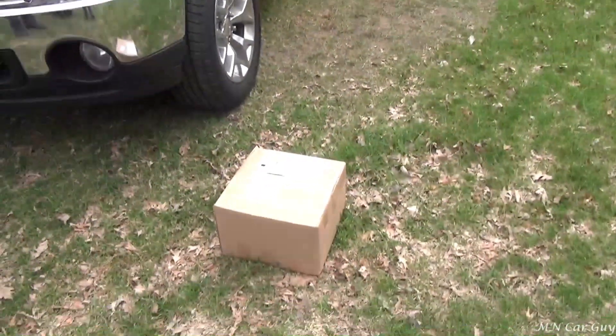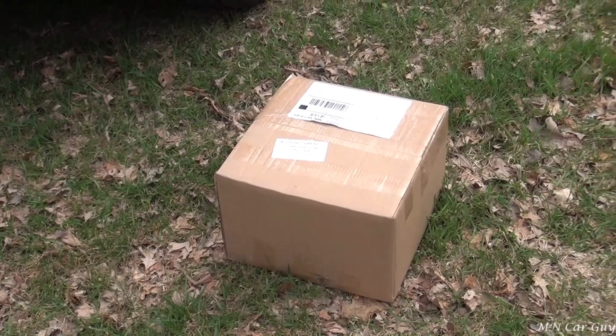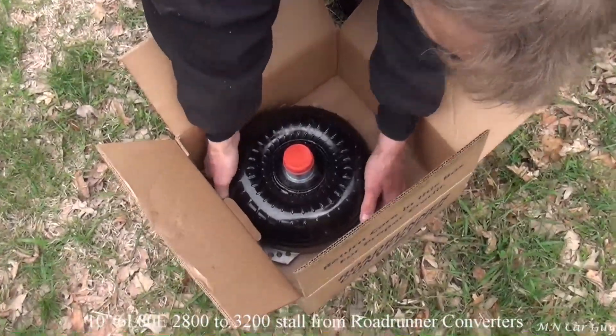The thing we've been agonizingly waiting for is finally here. It's that package on the ground right there — took seven days to get it to Minnesota from Arizona. Look at this glorious thing.